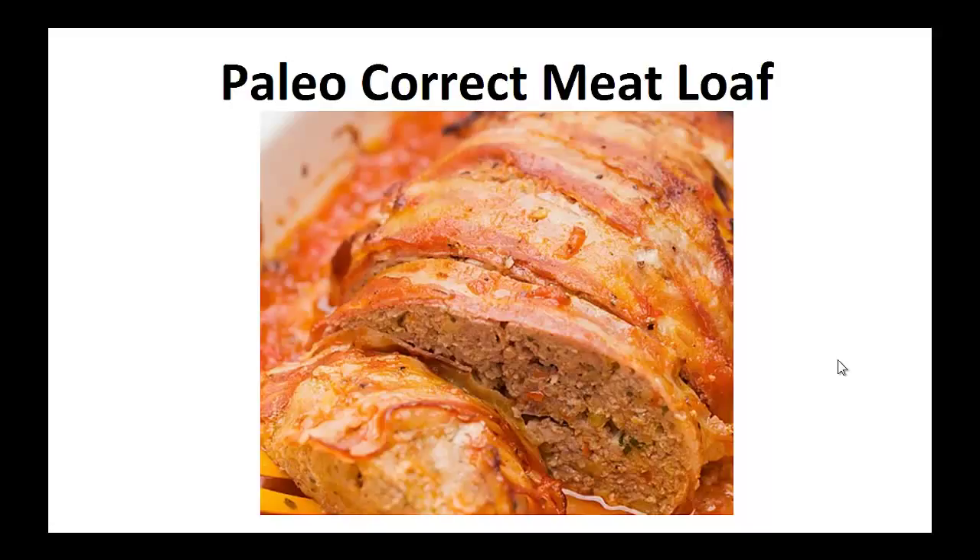Hey there, Polly Peters here again. In this video I want to talk about paleo dinner recipes and give you one simple recipe to help you with the paleo diet. But before that I want to share with you my story about who I am so we can get to know each other better.